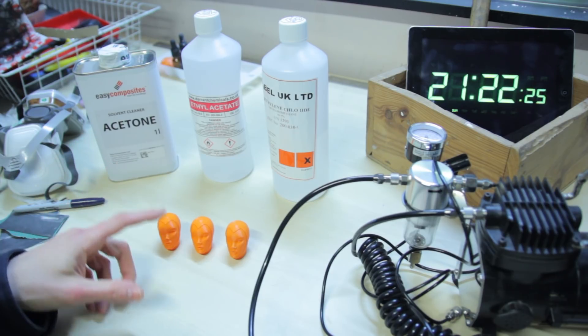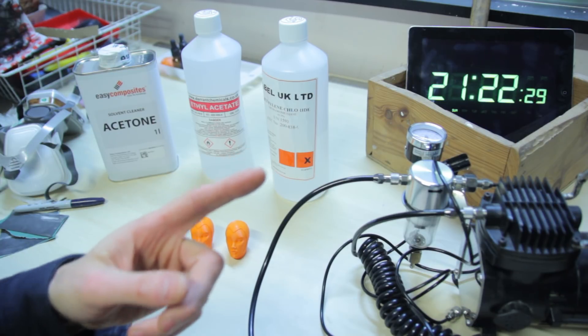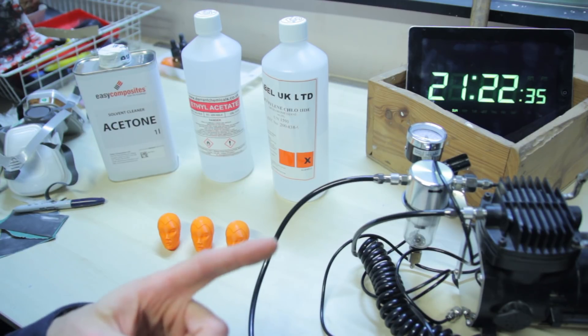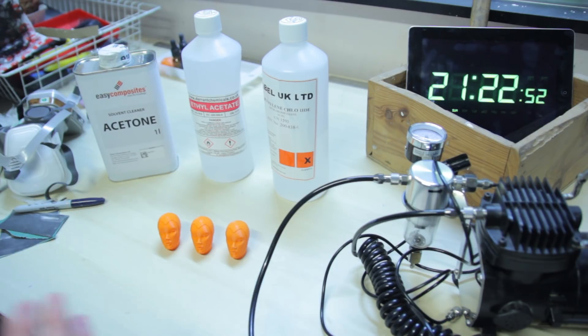One of them is going to be for acetone, the other for ethyl acetate, and the other for methylene chloride. And just for all the people who keep asking how long does this take or how long you're applying the stuff for, I put a clock in the corner — so if you want to figure out how long, just calculate it yourself.